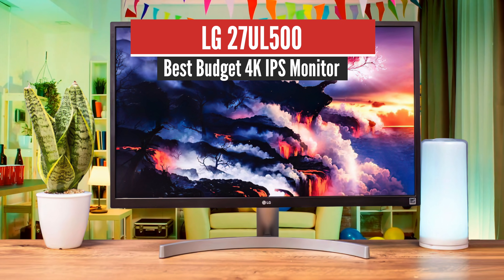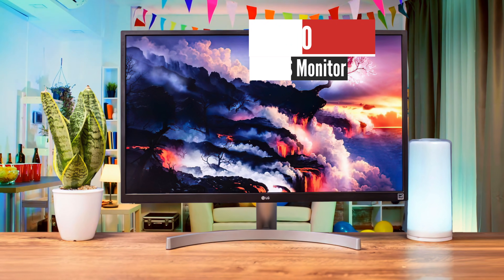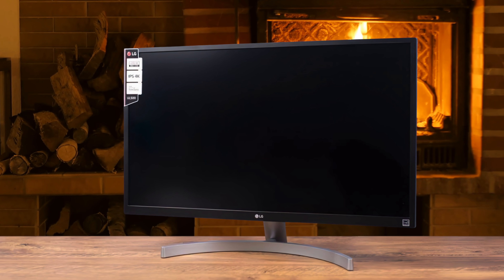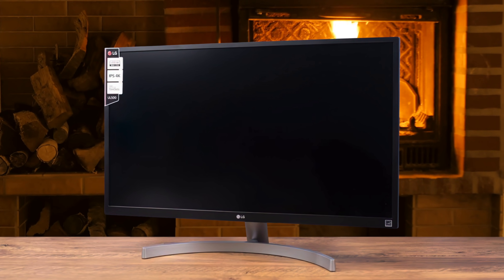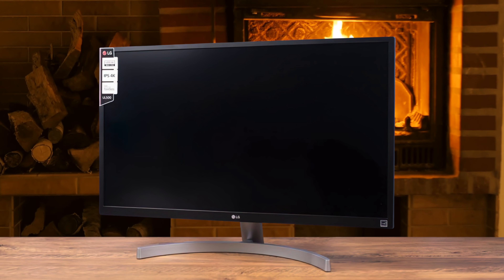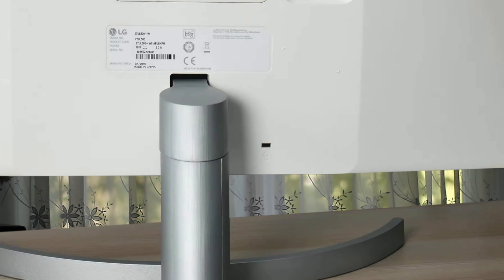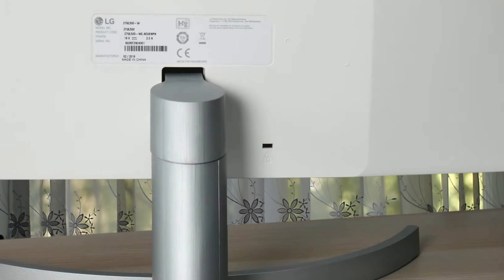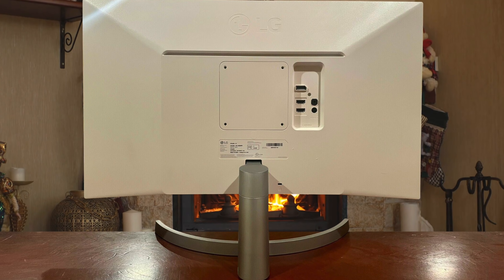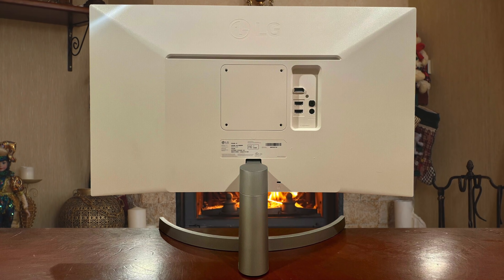Number 2: LG 27UL500 — Best Budget 4K IPS Monitor. The best 4K budget monitor on this list is the LG 27UL500, which provides a beautiful set of features with a super attractive design and powerful performance to impress every user. LG's quality is proven time and time again, so you should rest assured when it comes to that. And if you need the best 4K monitor that's on a budget, this is your best option.